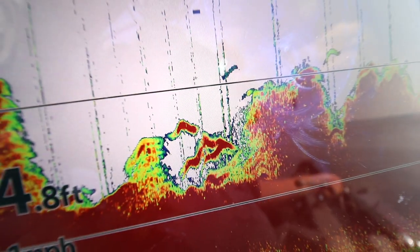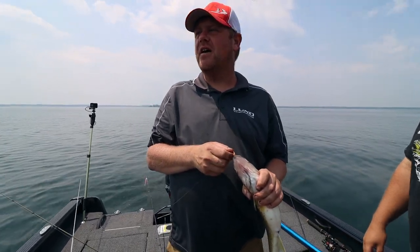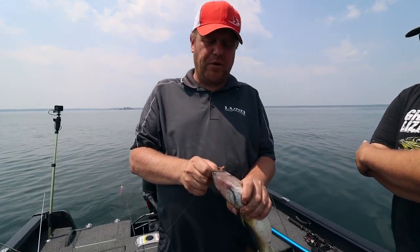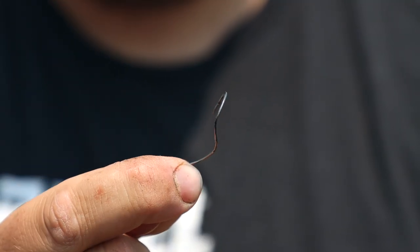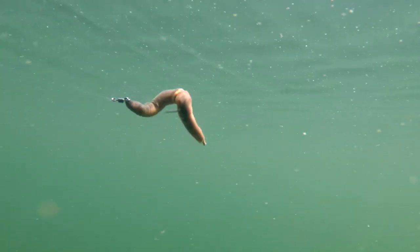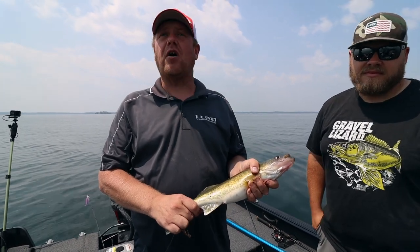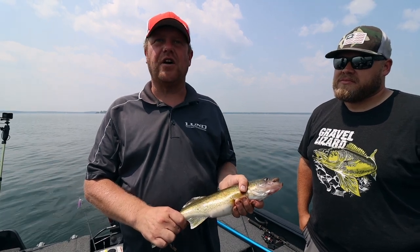Almost any lake with a good amount of weeds and a good stocking program has fish in the weeds all year long. It gets better later in the year, but it's a great way to search and find fish. Once you find them you can do whatever — bobber them, throw plastic at them. Covering water with these spin drift hooks is really fun, and I like the half ounce because it gets us below those small fish we don't want to catch. The predators are on the bottom, so you go a little deeper, a little slower, and let the fish tell you what they want to eat.